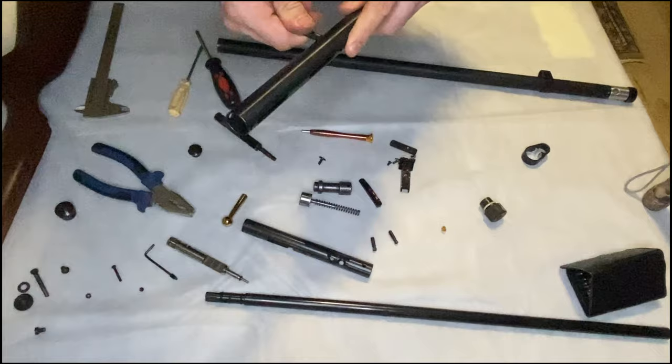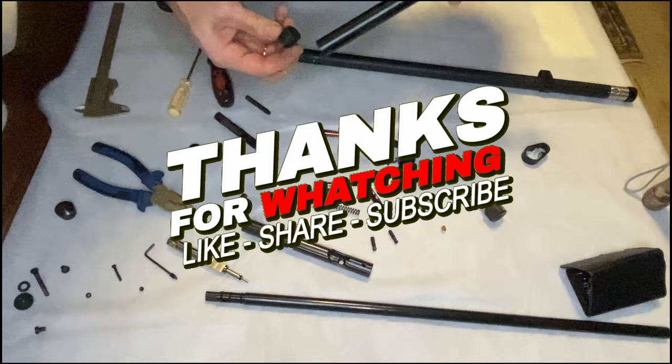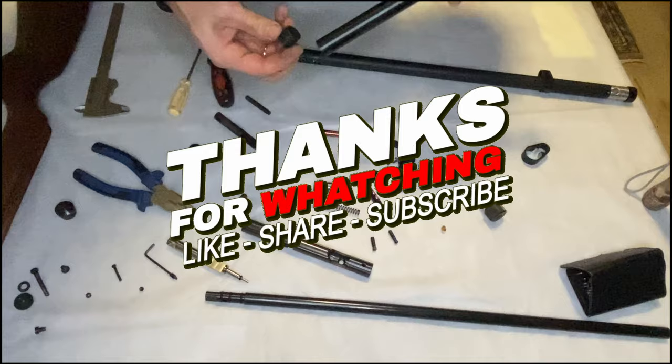Thank you guys for being with me in today's video. If you liked it, like, share, subscribe, comment below. Stay tuned and see you in the next one. Bye bye.